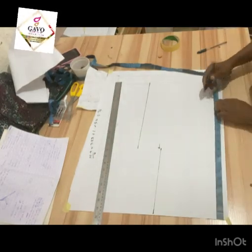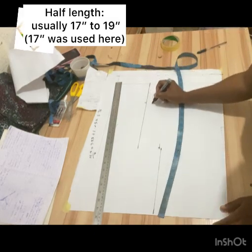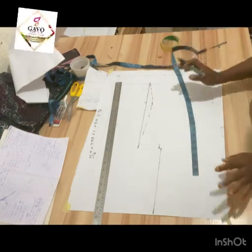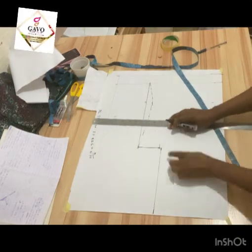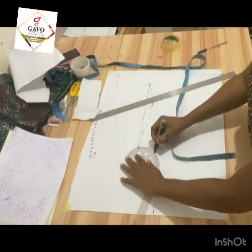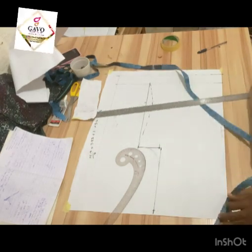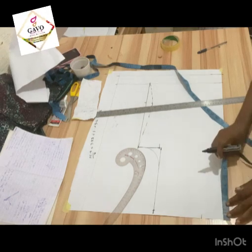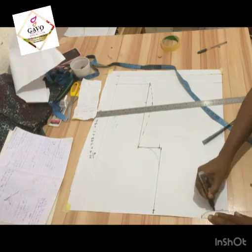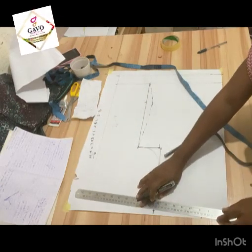There's something called the half length, which is where your true waistline is. You can decide to come in by one inch to give it a little shape — this is optional, you can make it straight if you want. Then you square this part up and curve from there. You're going to slope the shoulder by half an inch because we're not straight — you need to scoop your shoulder. The neck width for the back is three inches by one inch, then you slope the shoulder by half an inch and connect the line.